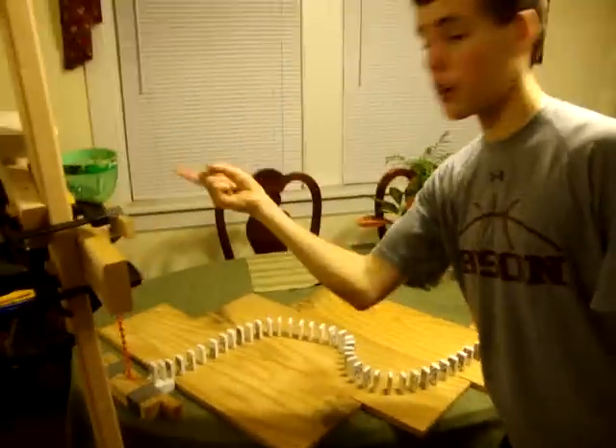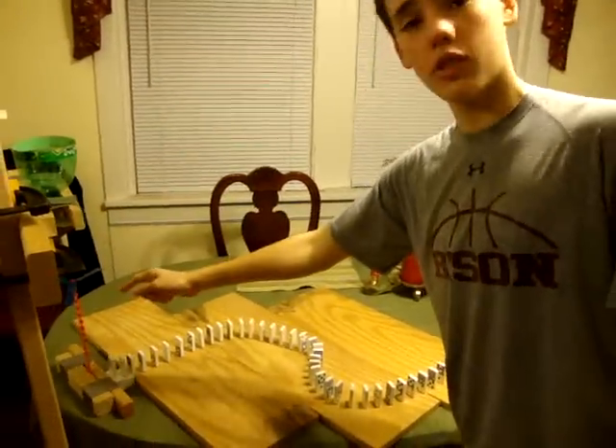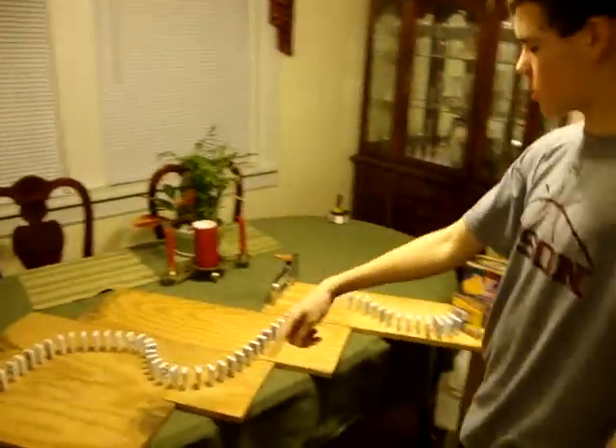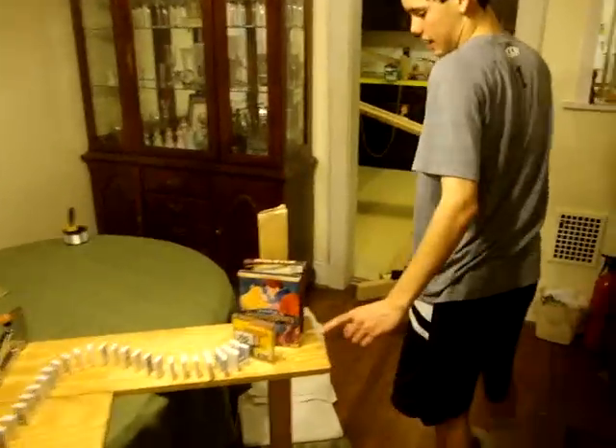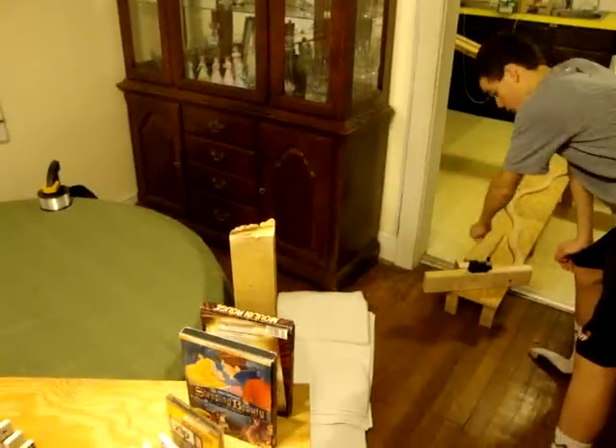It's going to go in this funnel, come down, it's going to hit this propeller, go down this screw, it's going to hit all these dominoes, hit the CD cases, it's going to hit this black wood, come down, hit this cord.